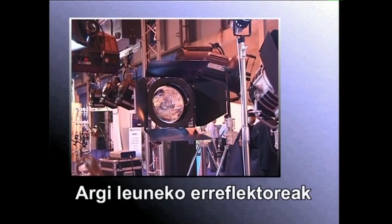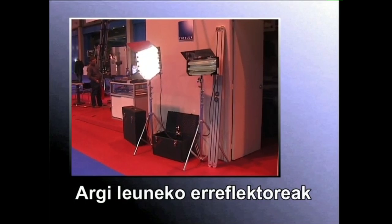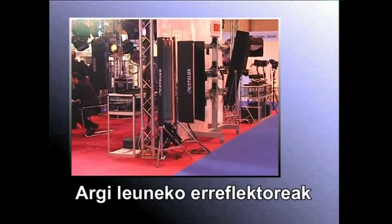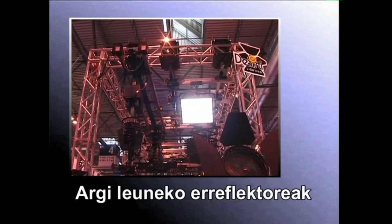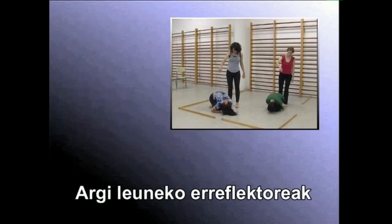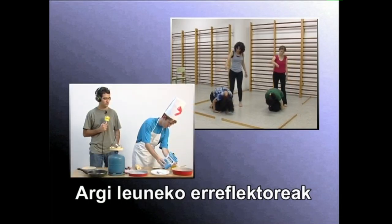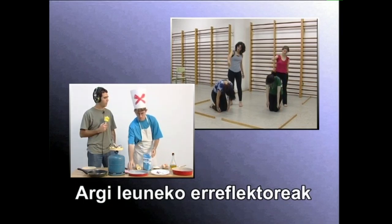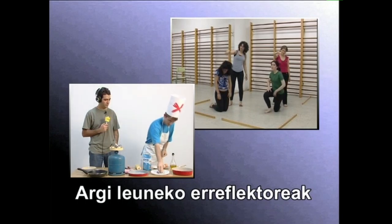Argi lehuneko erreflektoreek egun lainotzuetan izaten den argia bezain lehuna ematen dute. Era horretako fokuek erreflektorea handia izaten dute. Itzalik sortu gabe dekoratu bat oso-osorik argistatu nahi badugu, edo dekoratu osoa argiz koloreztatu nahi badugu, argi lehuneko erreflektoreak erabiliko ditugu. Era horretako fokuak argi inguratzaile izenez ere ezagutzen dira.